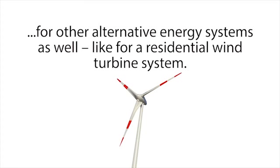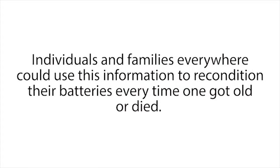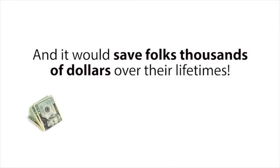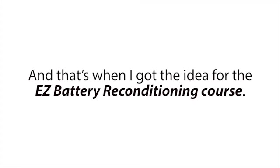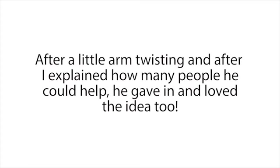It wasn't long after I learned all of this that it hit me — I had information that could help a lot of people. Individuals and families everywhere could use this information to recondition their batteries every time one got old or died. This would pretty much eliminate the need to buy new expensive batteries ever again and would save folks thousands of dollars over their lifetimes. That's when I got the idea for the Easy Battery Reconditioning course. So I called up Frank and asked him if he wanted to help me create a step-by-step course that showed people how to recondition all types of batteries, just like he had already taught me.